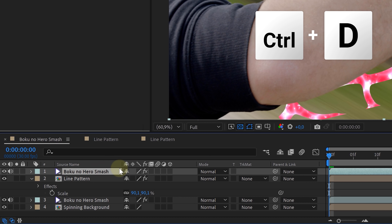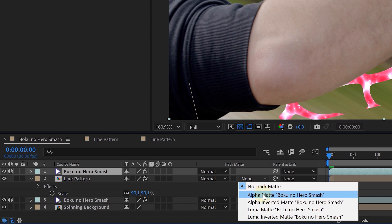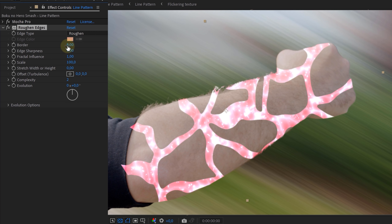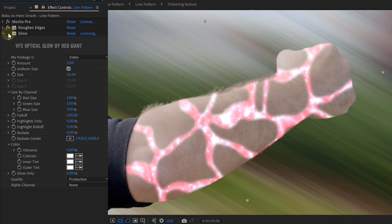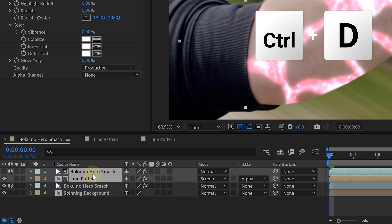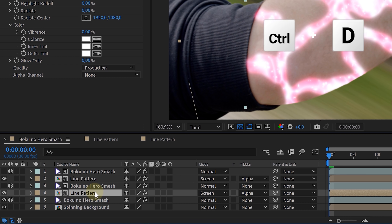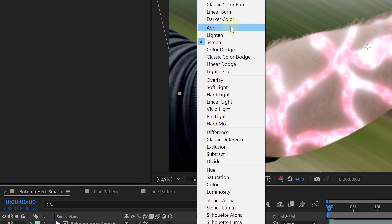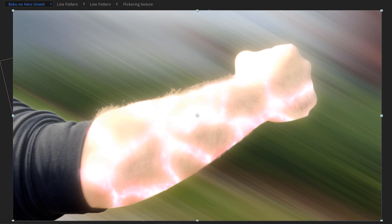As a last step we added some details. We duplicated our original arm and laid it on top of our lines and used this as a track mat. Then we changed the blending mode of our lines to screen, blurred the edges a little with roughened edges, and gave it a glow. To make the skin glow and bring it all together, select the lines and their track mat layer, duplicate them, and for the bottom lines add a fast box blur effect, lower the opacity, and change the blending mode to add. Last but not least, we gave our original arm a yellowish glow, and voila, we are done. You can now do this process for every single limb that you have.